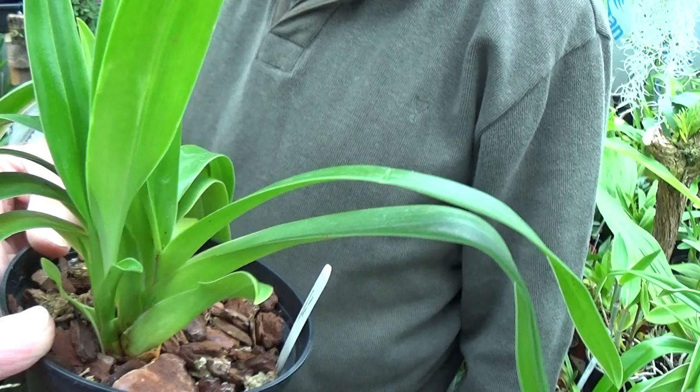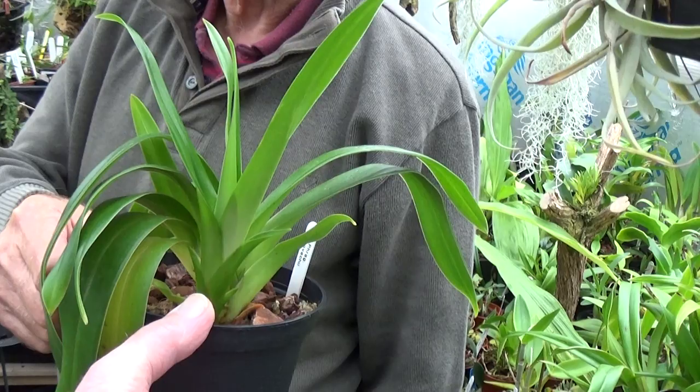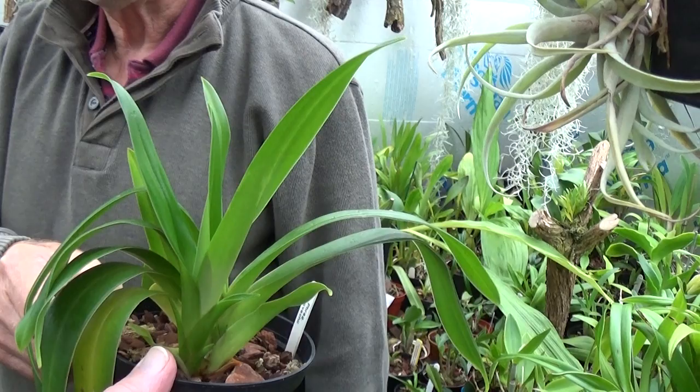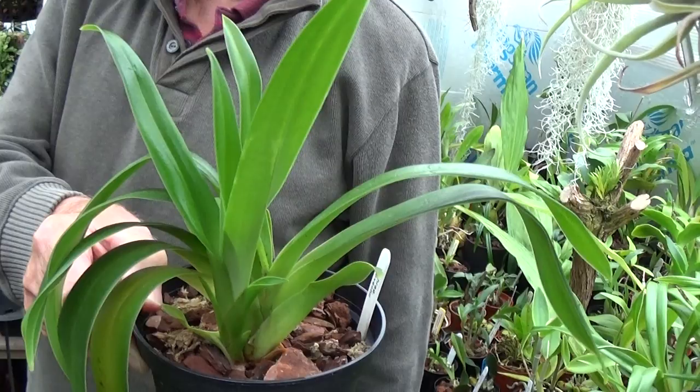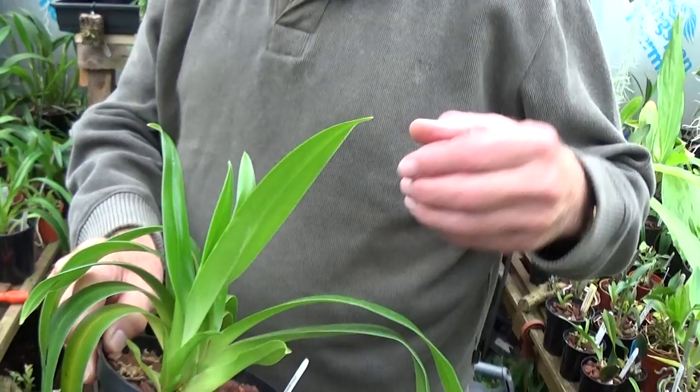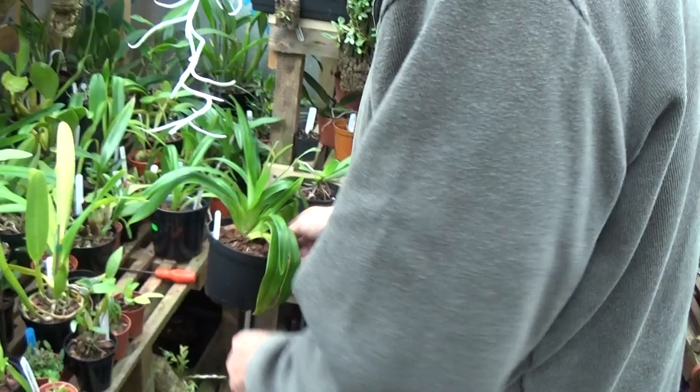With them growing high up like that, that could be crossed by Schlimmei, which would make it a Fritz Schomburg - beautiful plant. Oh I hope so. But they're supposed to be straight Kavakiae's, and they'll last longer than straight Kavakiae. Mine lasted four days. They're supposed to be straight Kavakiae's, but I'm not really bothered. It's growing well, with all those fans on it.